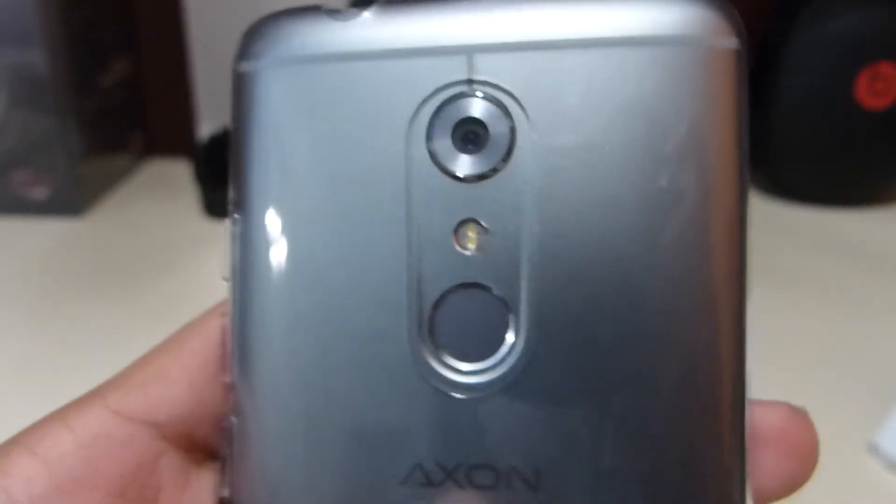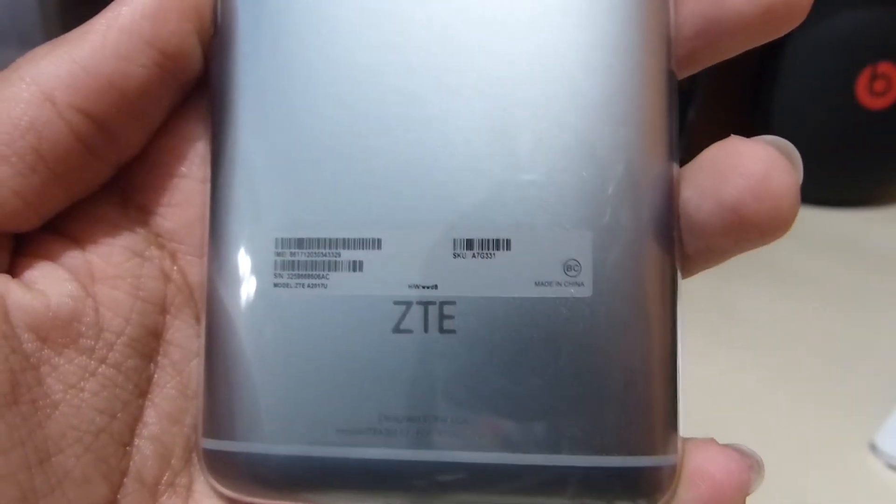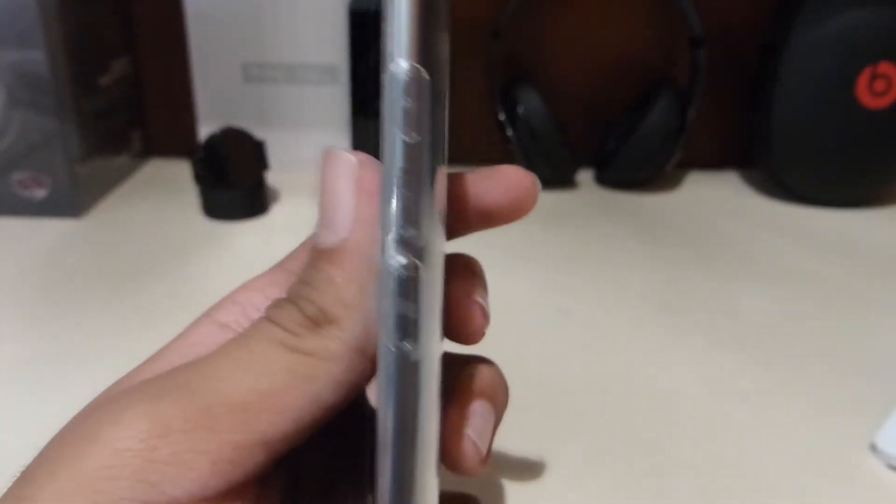Also in the front you can see there's a speaker and a front-facing camera. These are actually stereo speakers which are in the front. On the back is a camera, your fingerprint sensor, and a true tone LED flash.